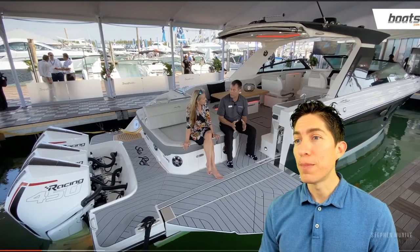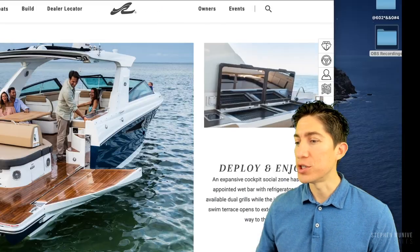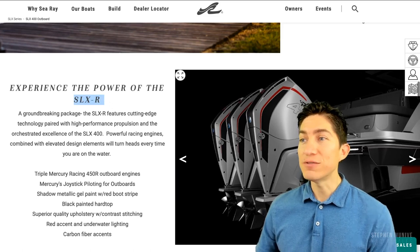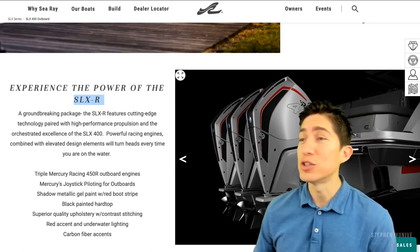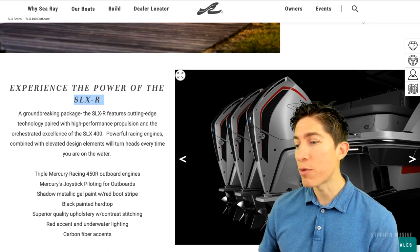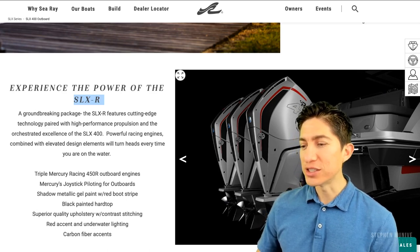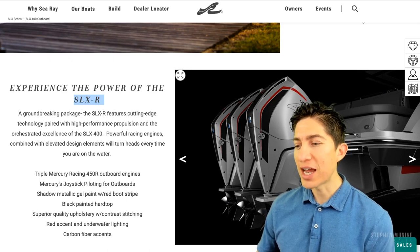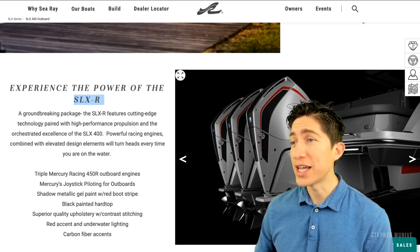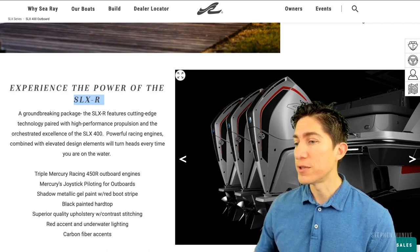Normally a boat this size, to power all of your electronics, you're running a generator set to make sure you're running your air conditioner, charging batteries, running your microwaves and refrigerators. The SLX R package gives you cutting-edge technology paired with high-performance propulsion. The 450 Mercury racing engines are the top of the line right now — you can't really get more than that unless you go to like a Seven Marine engine.